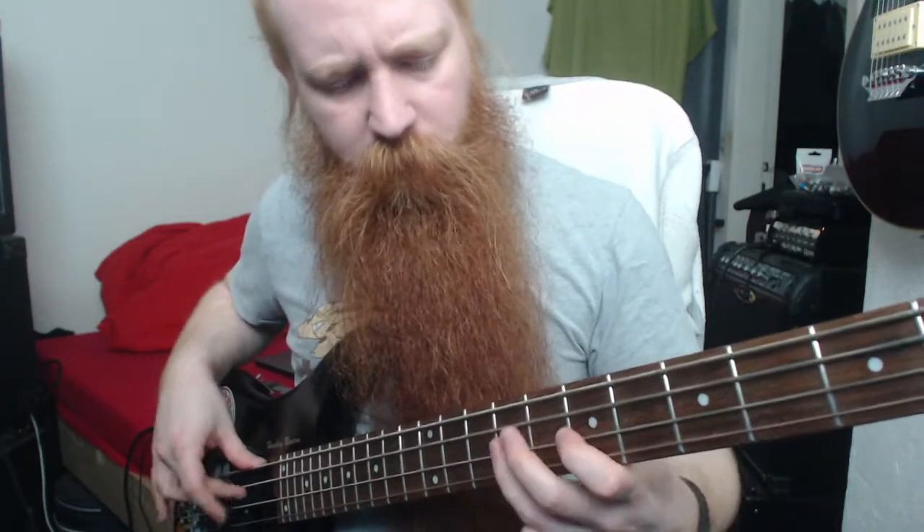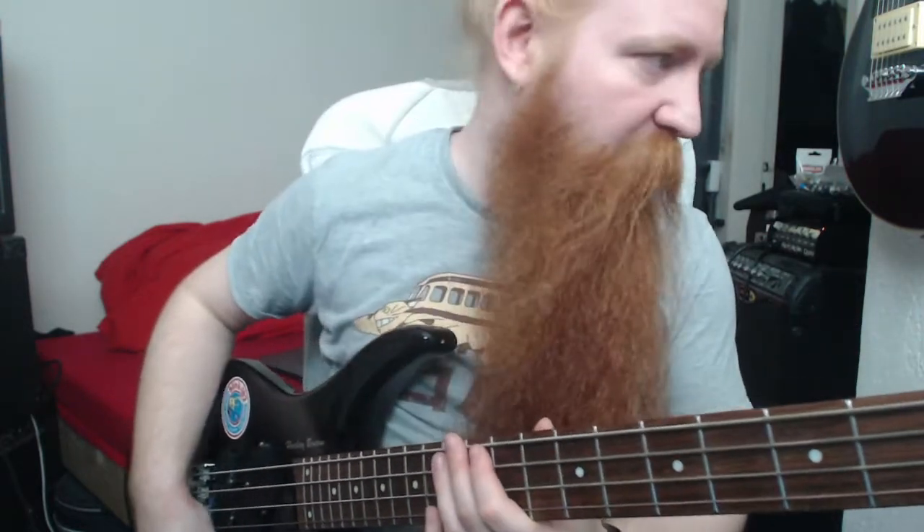It has a PJ pickup configuration. I'm starting on the jazz side. Now both pickups. And just the P pickup.